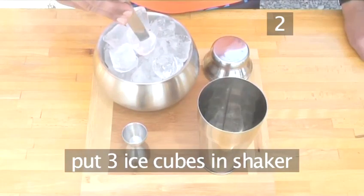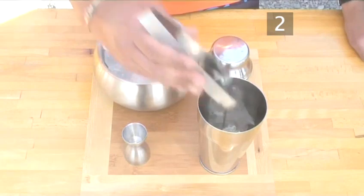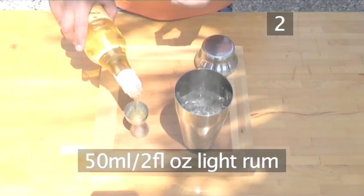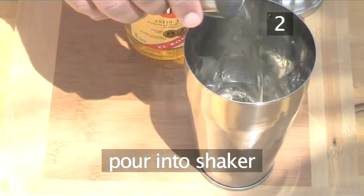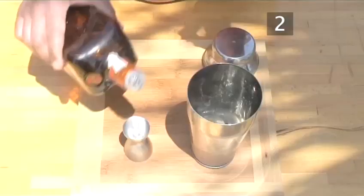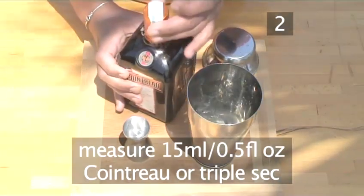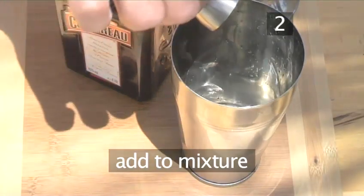Now put three cubes of ice into the cocktail shaker. Measure out 50 millilitres or a generous splash of light rum and pour it into the cocktail shaker over the ice. Then measure out 15 millilitres or a small splash of Cointreau or a triple sec and add it into the shaker.